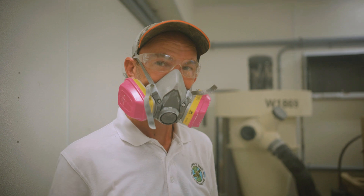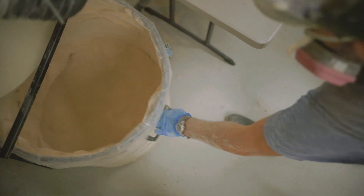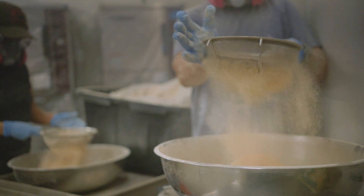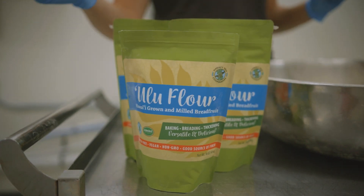It usually makes a mess. We then package the flour into one pound and five pound bags and store it in a dry space until it is ready to be sold.